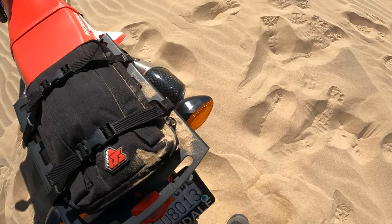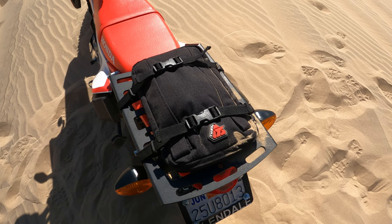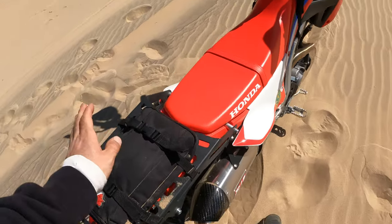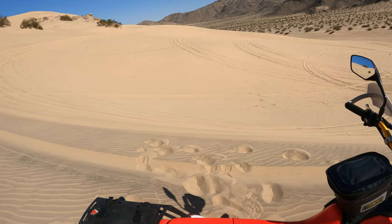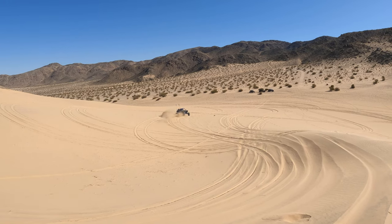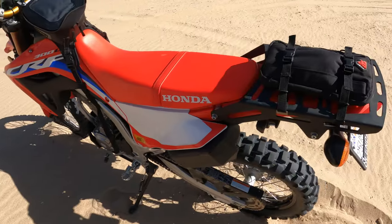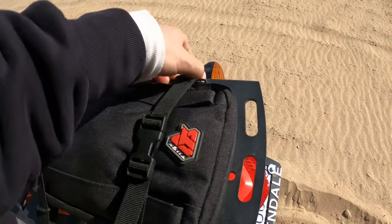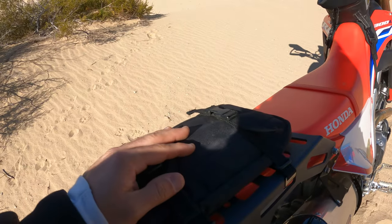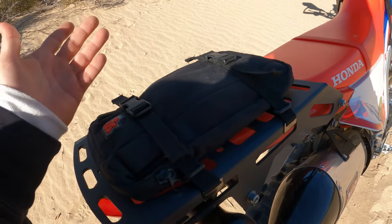And then this is the Tusk fender bag. I usually throw this on the front fender and I'll do a front tube, some CO2 cartridges, two tire irons, and those Motion Pro rim protectors — that'll all fit in here. I've been putting this fender bag on the back just for quick 3–4 hour trips, and I basically just divert stuff from the tank bag into here. Right now I have like a beanie, my first aid kit, and sometimes a water bottle or a snack.